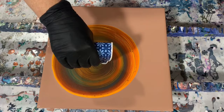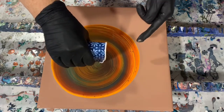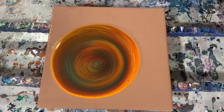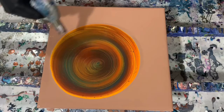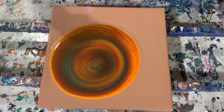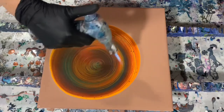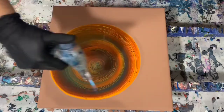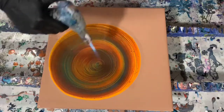One good thing about using a paper cup like this is that you can squeeze it down to make a funnel opening. You can see that darker brown that I started with. I am liking these colors — I do see the shimmer of the gold in here. I'm just trying to do a good job at the very end.